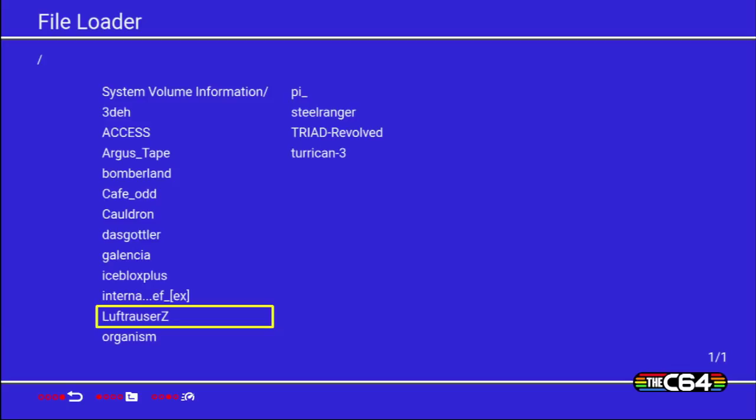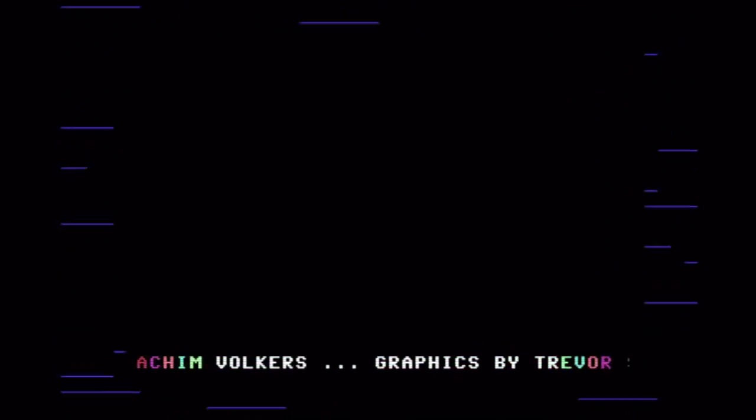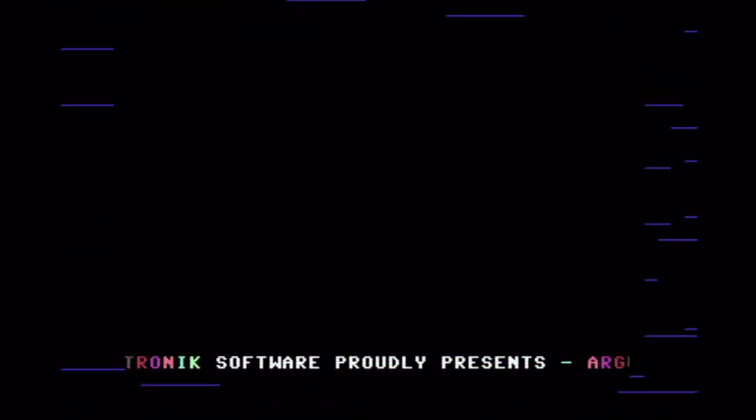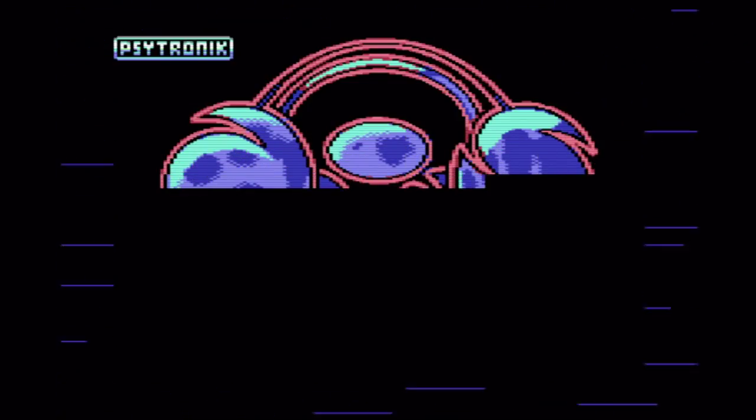The last thing I was going to test is tape support — we are able to load tape files as well, so we should test this. There is a tape loader available. The interesting thing is I guess it takes as long as it takes with a real tape drive, and we've got some loading music as well. There's a tape tool that appeared. Now the Argus logo is loading, so even tape files are working fine.